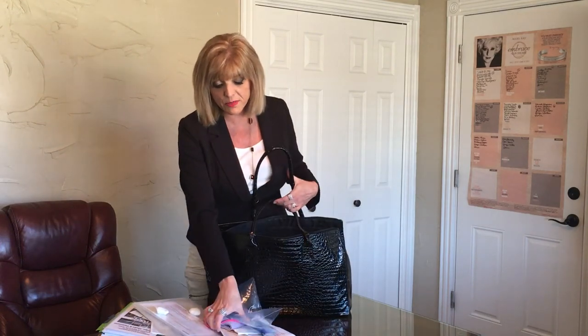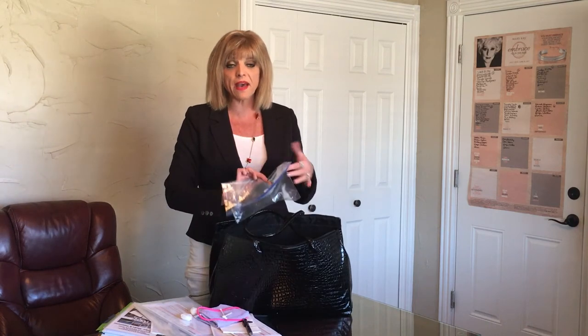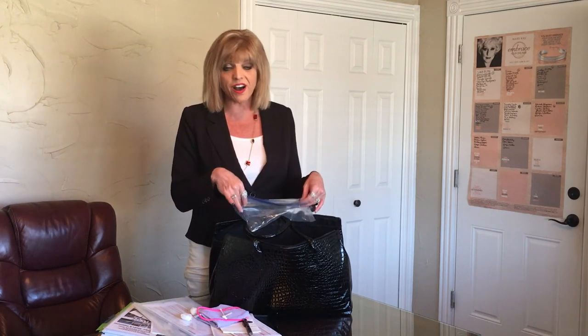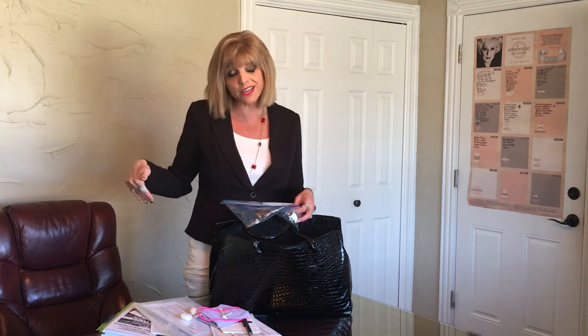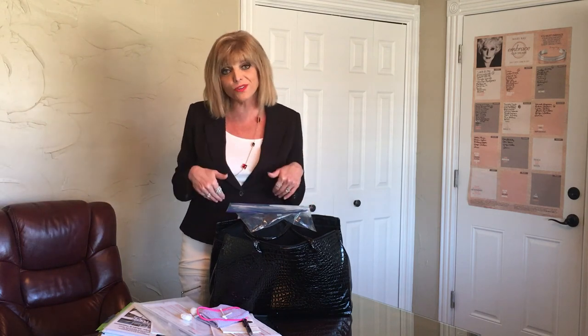All of this goes into your mobile office. You can either put your four tray bags in your mobile office if your regular kit is full, or put all four trays in your Mary Kay kit — it just depends. If you have eight trays, you can order more and split them between your kit and your mobile office.